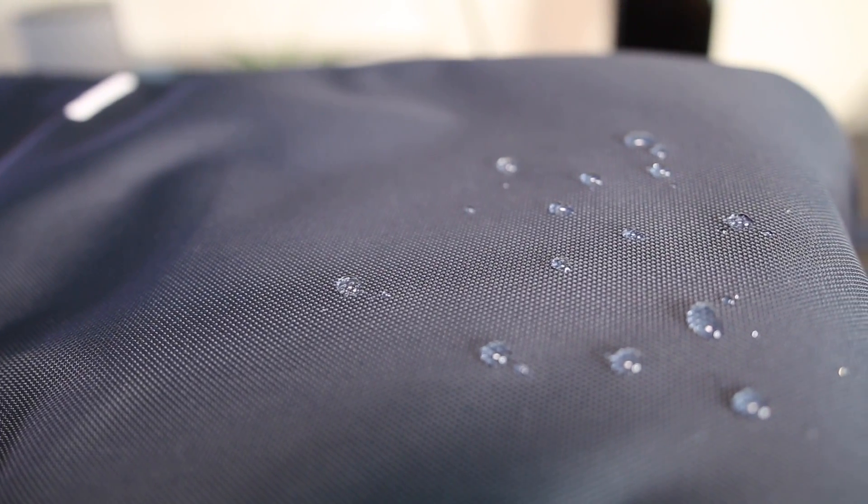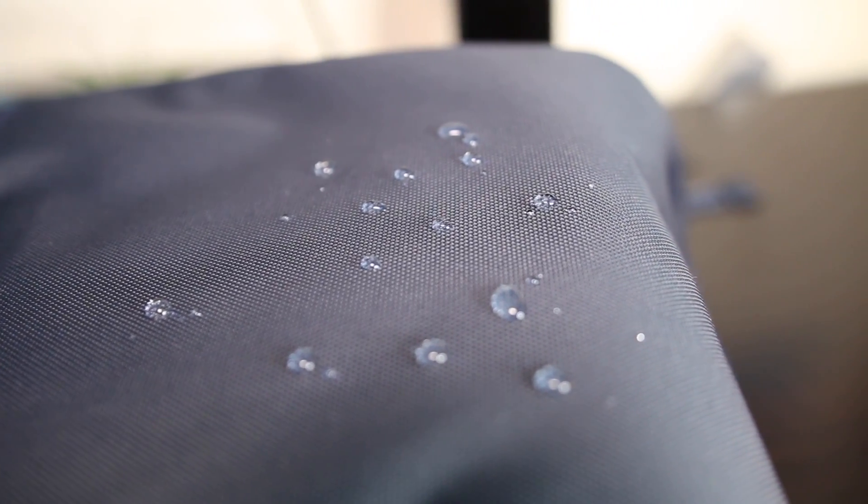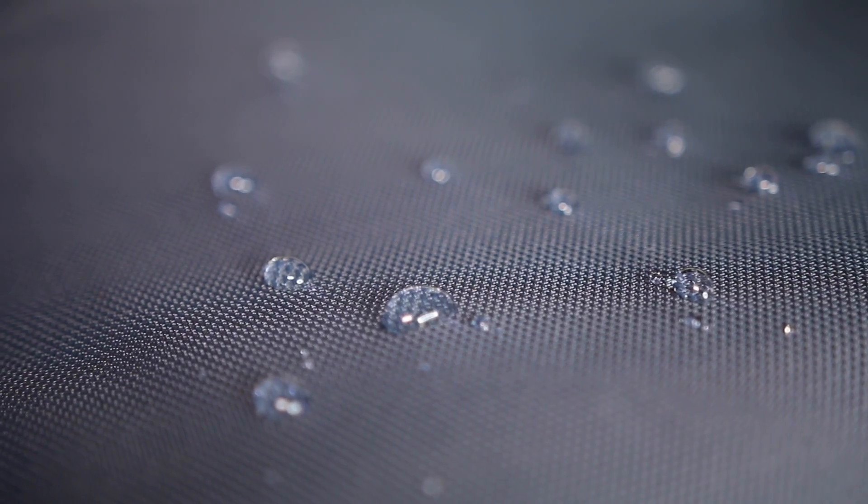Another awesome thing about this backpack is I discovered that it is waterproof to an extent. You can tell that by if you put a drop of water on it and if it clumps up together, that's one way to tell that it's waterproof. I did a little test on this backpack and you could definitely see the water drops clumping up together. I wouldn't soak this in water, but it's good to know that if you're out in the rain, your stuff's going to be protected inside.